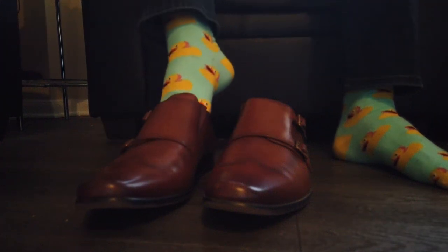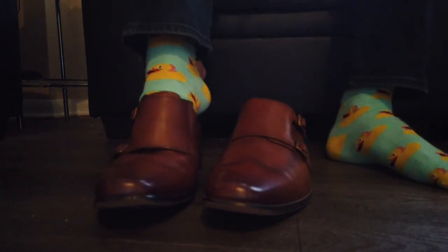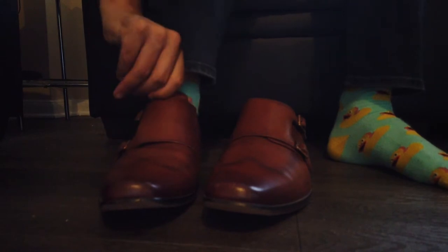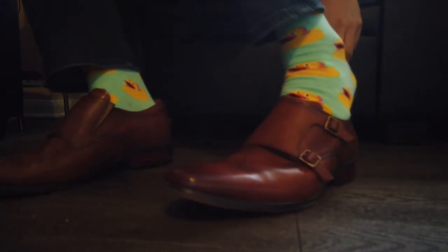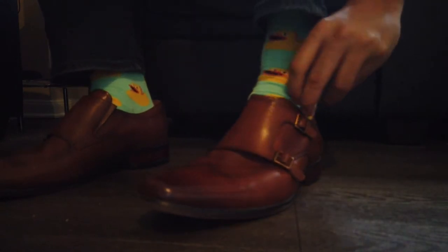Hey guys, welcome back to another 5-minute review. Today we've got the Florsheim Pestino double monk strap dress shoes. They've got a really unique design to them that makes them stand out from other dress shoes. Stick around.